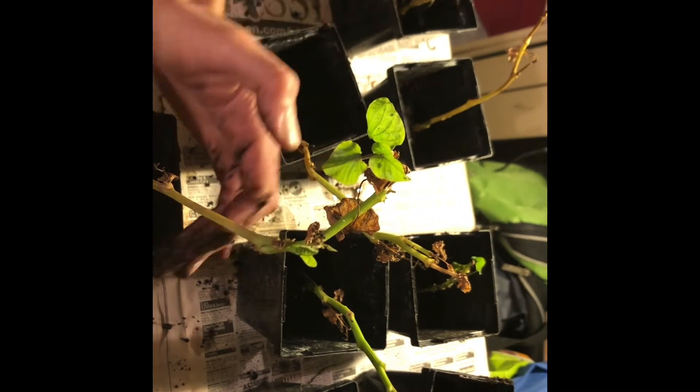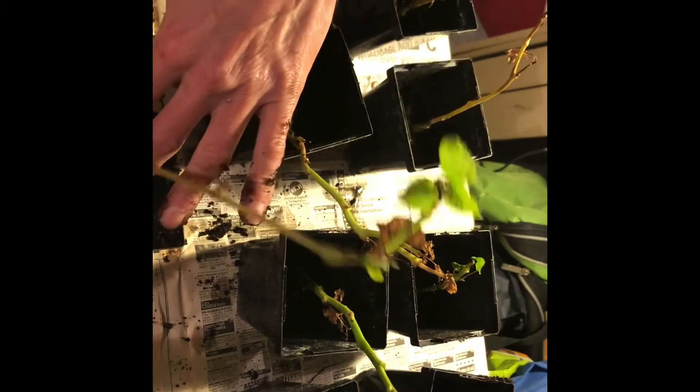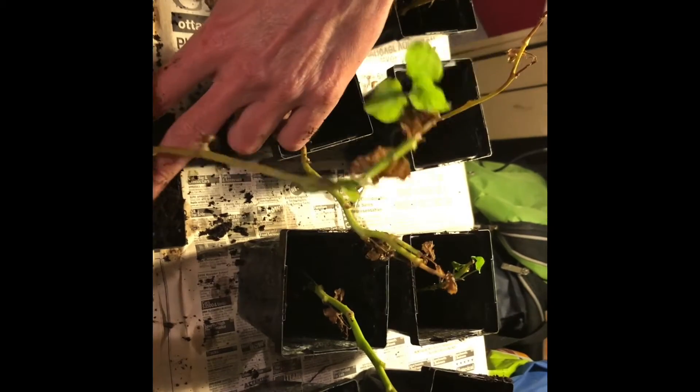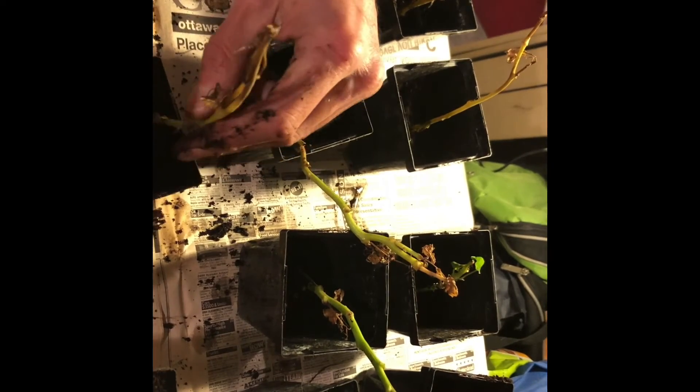One bucket of soil, and don't forget you always have to pre-moisten your soil when you're doing things like this. Got to make sure your soil is already moist so that when you go to water it, the water isn't just going to run right out through the bottom. I'm filling it right up to the top — I know when I water it's going to settle a little bit anyway.